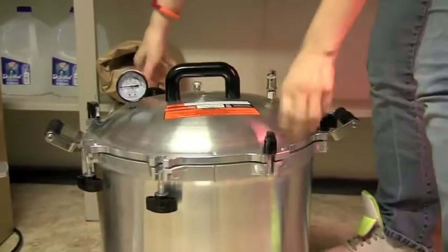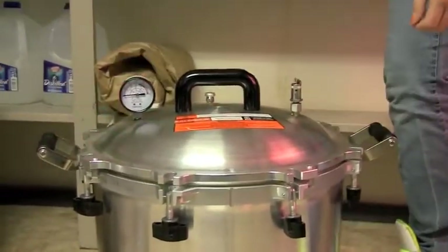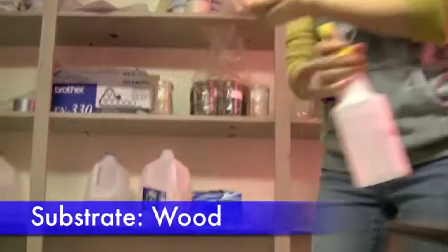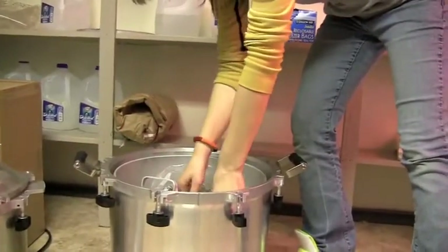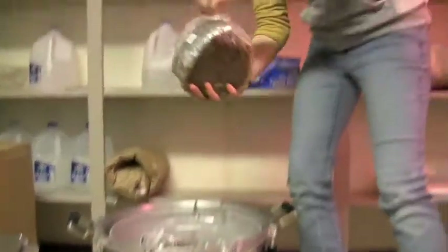These are on pretty tight, so you have to loosen them, and then you slip the lid sideways so the latches don't get caught. Inside we have the substrate — the wood chips with wheat bran in it. It's been under pressure for four hours with steam, hopefully getting rid of all the contaminants.